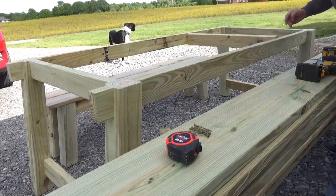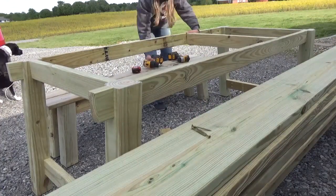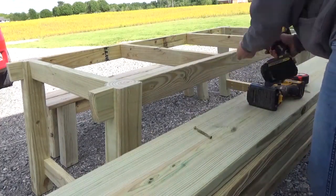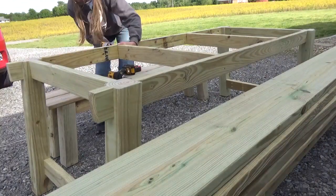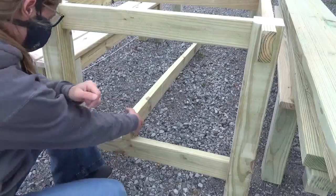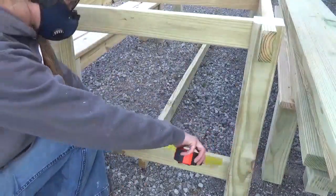Once I built both benches, I went back to finish up the table. I installed two stretchers into the top to give me another surface to screw the top boards to later, then added a long stretcher between the two short table sides at the bottom. I measured the top aprons to cut this piece and wasn't thinking that the bottom would be longer due to the 7-degree miter — luckily, I had bought an extra 2x4, so that didn't cost me another trip to the store.